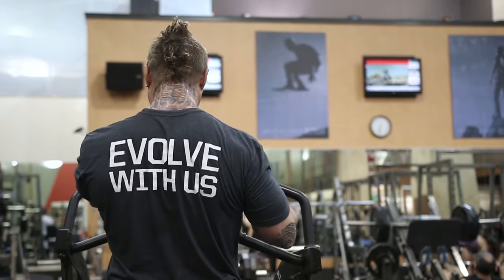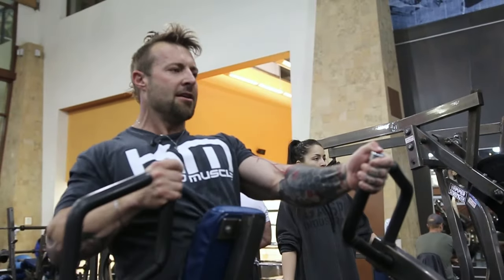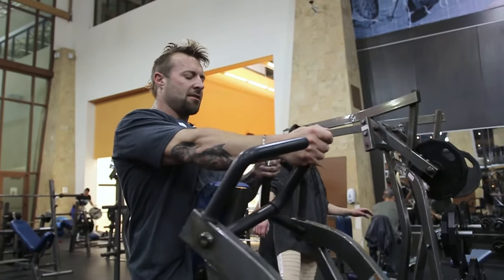I'm doing everything unilateral at the moment because everything that I'm doing is unilateral in regards to the discipline that I'm practicing at the moment — that's a triathlon. And while I'm doing that, I'm finding a better mind-muscle connection because I'm focusing all my neuro energy into one side and then the other. So I'm doing a real good isolation even through compound exercises.